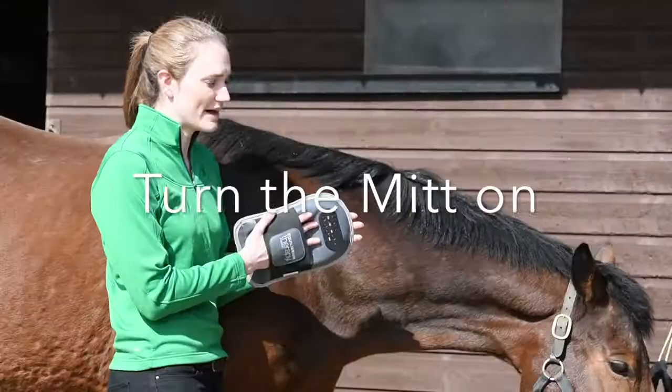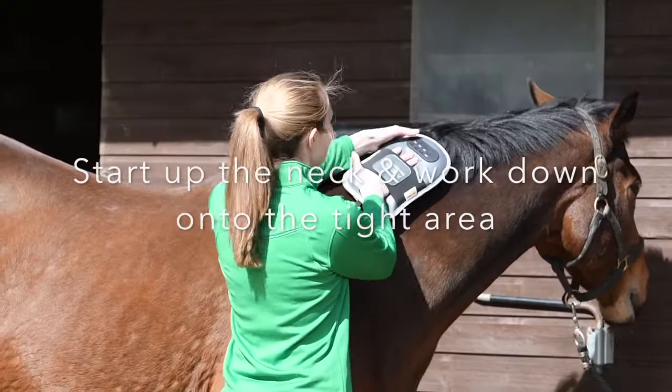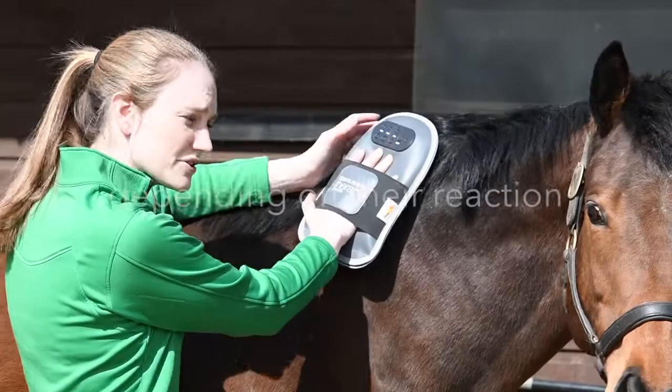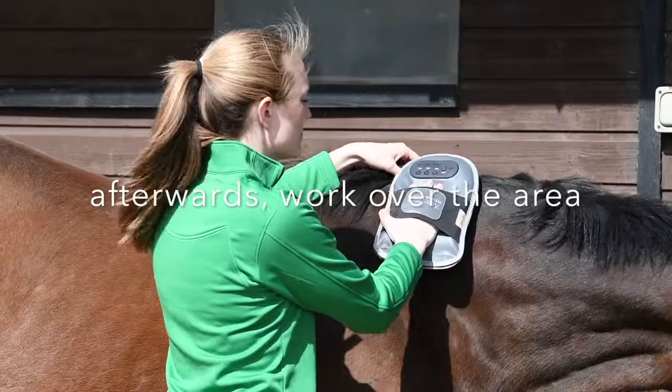So turn it on again, starting up the neck, working down onto this area, then turn it back up onto medium and up onto high. Generally hold it there for about two to three minutes, judging on their reaction. And then after about two to three minutes, just work over the area to help disperse some toxins in the membrane.